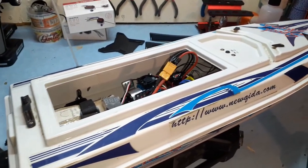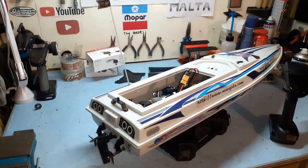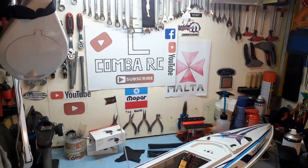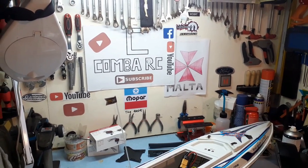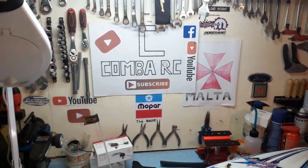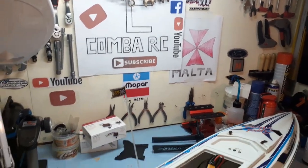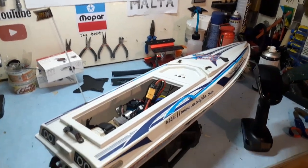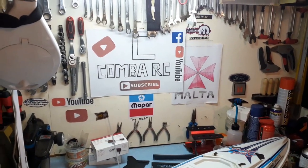Hope you guys like these builds and hopefully they get done soon depending on how fast parts come in. Thanks for watching and thanks for 100 subscribers — I made a post on Facebook but I don't know how many of you are following me there. If you want to visit that, the link is in the description. Bye bye and see you in the next one!